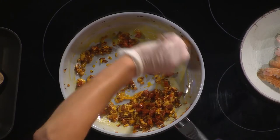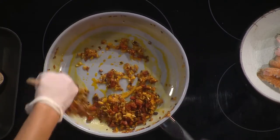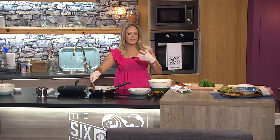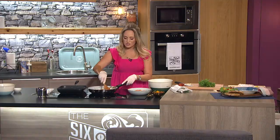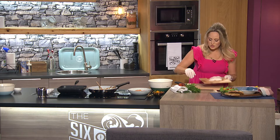In my pan here I already have sweating off one onion, three cloves of garlic, and there's about 50 grams of chorizo in there. That's been on now for about six minutes. What we're trying to do is just get that lovely caramelization out of the onions and get all that natural sweetness out — that's going to complement the lovely fish we have.